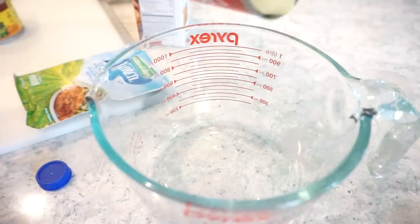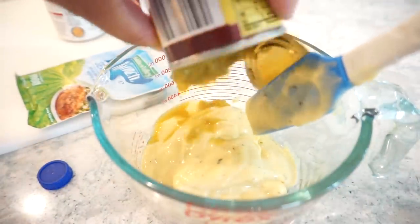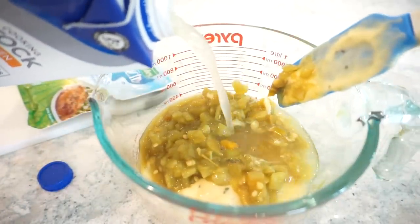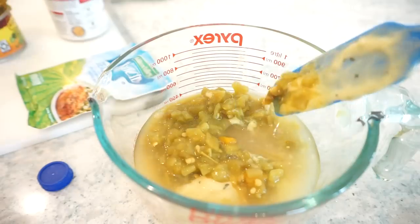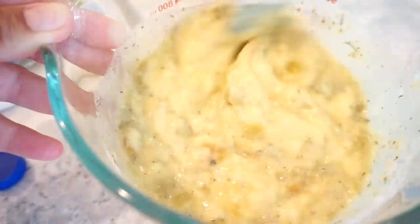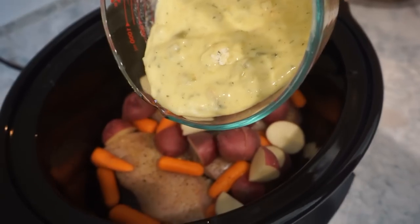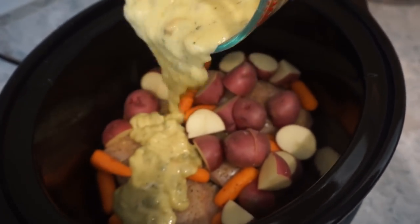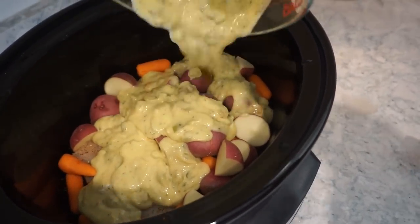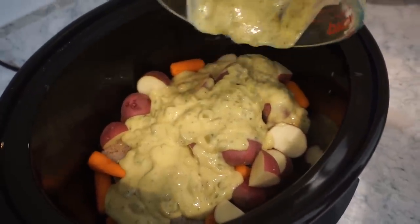Now we're just going to mix together our cream of chicken soup and chopped green chilies. The recipe calls for about half a cup of chicken stock, so I'm just going to eyeball this — if there's a little extra, that's okay. Then one packet of ranch seasoning, which is the star of the show. We're going to pour this right over the top, pop a lid on, and cook it on low for eight hours or on high for about four hours, which is what I'm going to do. I'll check it in a bit and probably give it a good stir.